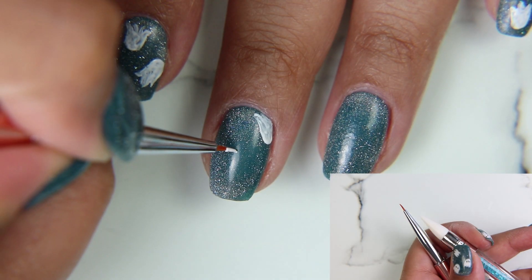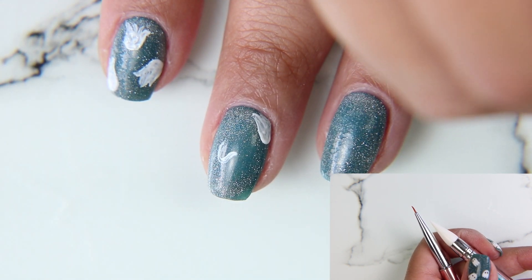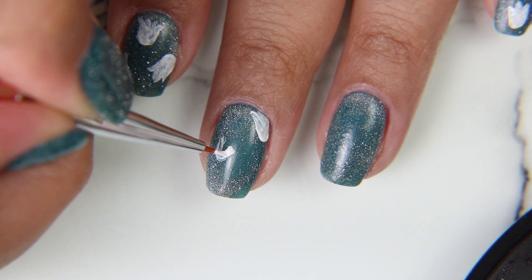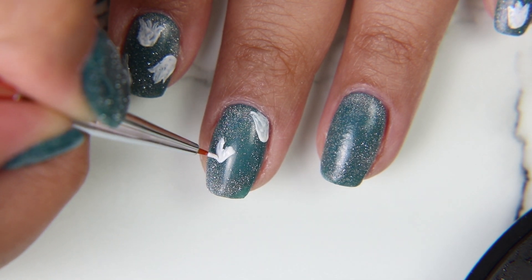Now I'm going to start the design. I'm using the white from the Color Cube palette with a tiny little nail art brush and a silicone point. I'm using the brush to do the ghost body and I'll be using the silicone tip to do their eyes.